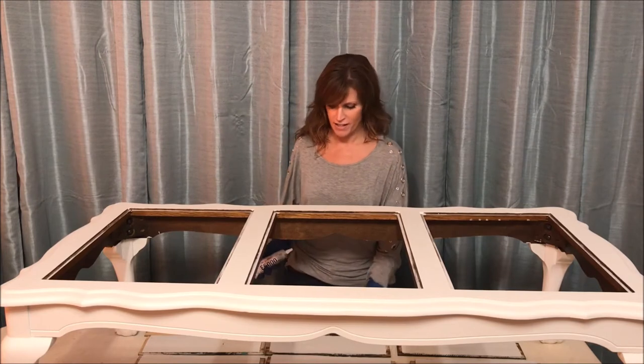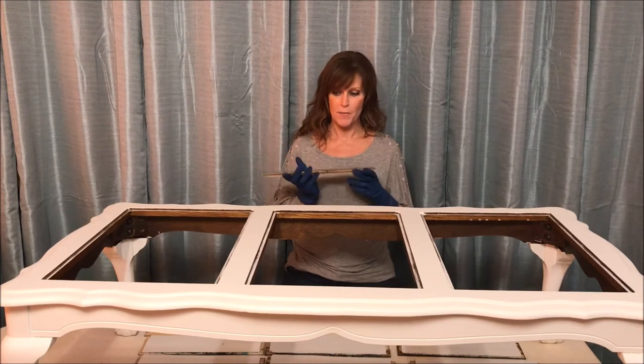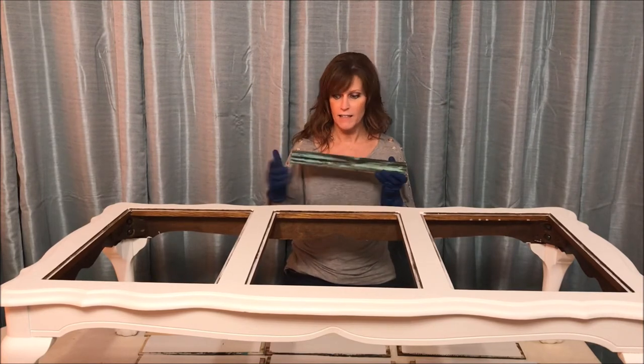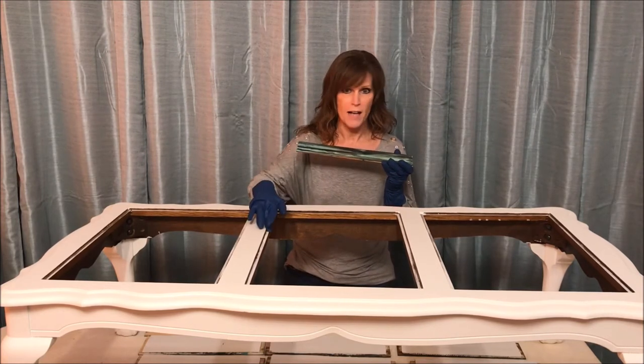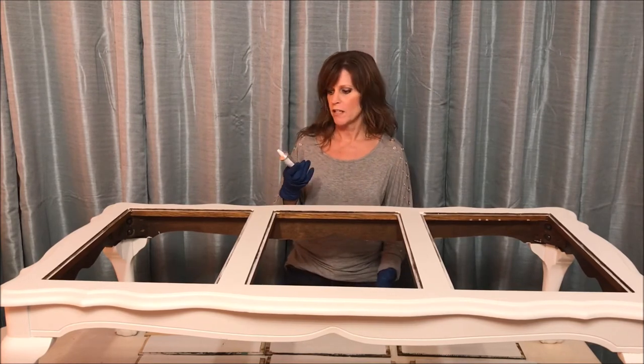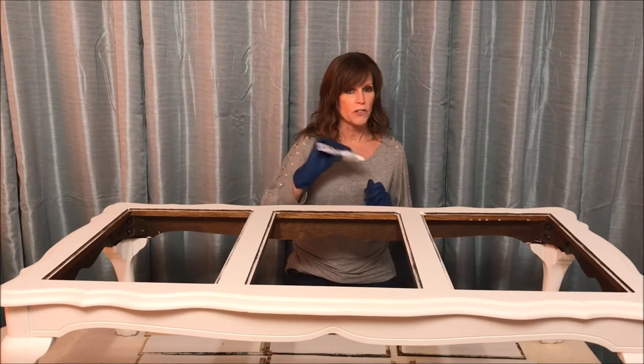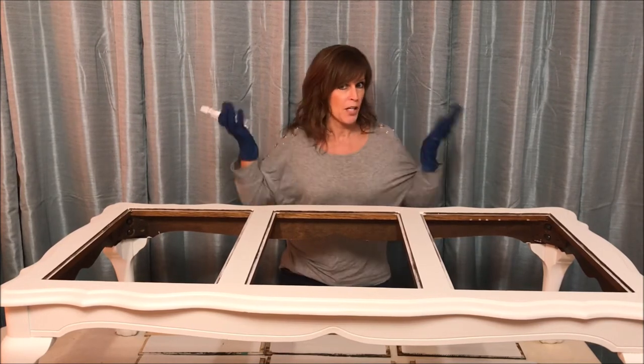Now that I've let the urethane dry for over 24 hours — very nice and smooth — it's time to glue them into the coffee table as the inserts. I'm going to be using my very favorite glue, E6000. This glue is amazing; it's good for everything, especially for little projects like this.